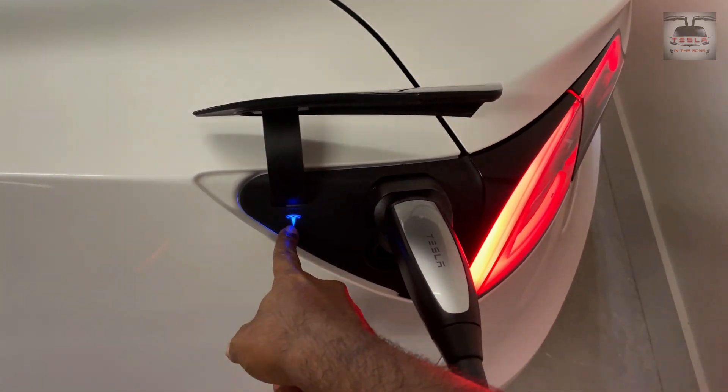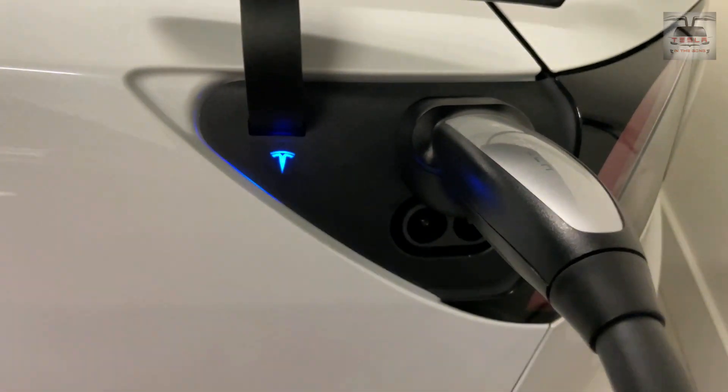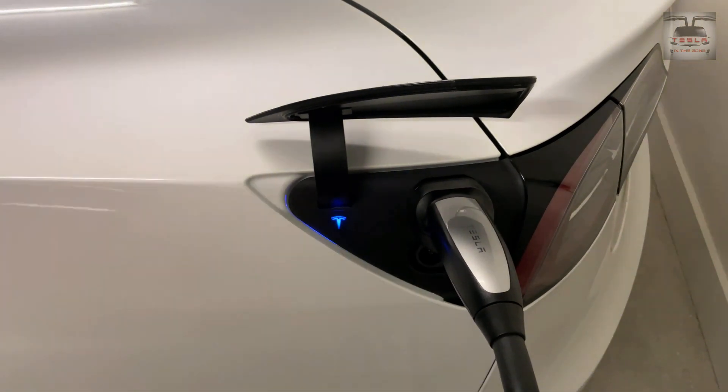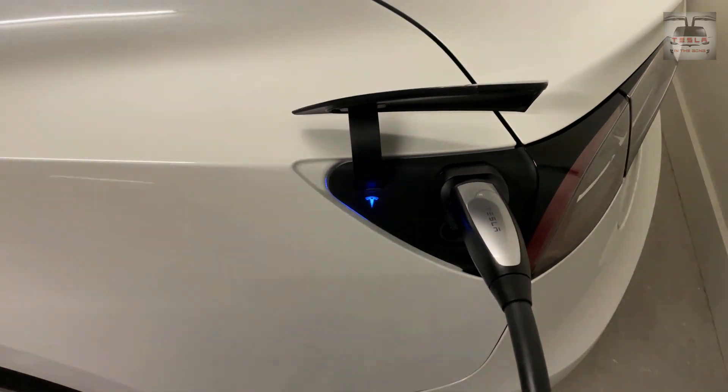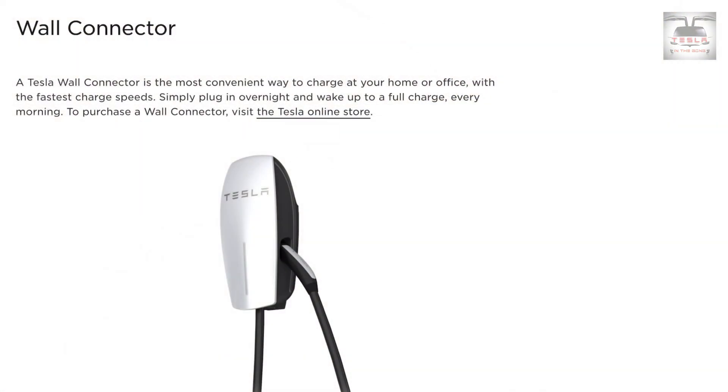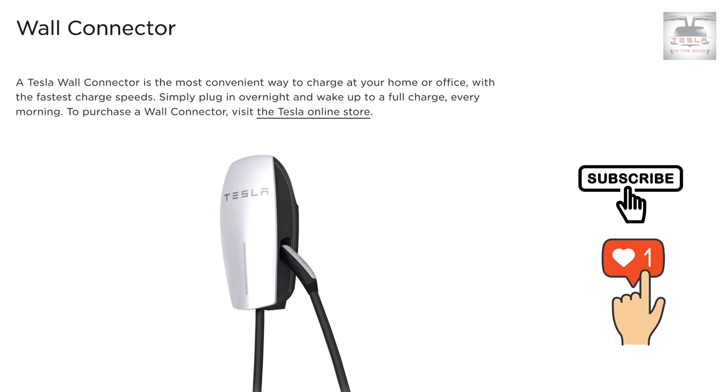I've now plugged the Type 2 plug into the port and you can see the light changes from a light blue to a dark blue. I have scheduled charging set up, so it will not start charging right away. But if you do not have scheduled charging, it should start flashing green right away and begin charging your car.